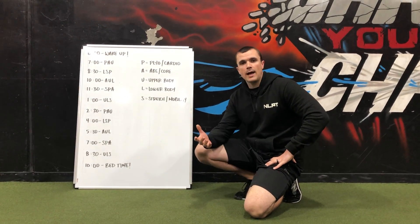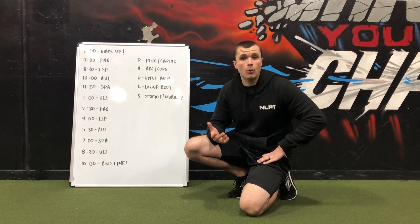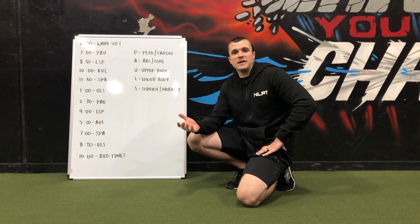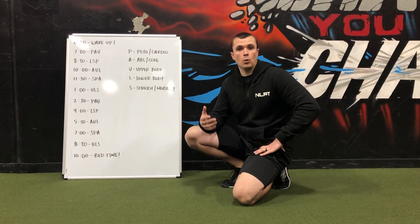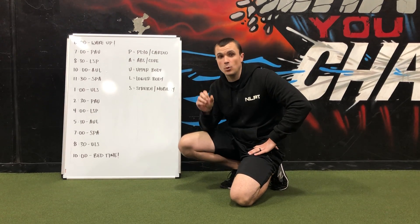If you break a workout down — say a half hour workout, a 45-minute, or even an hour workout — you could say that a half hour workout is basically like six five-minute workouts, because that's 30 minutes. Or you could say an hour workout is six 10-minute workouts. So maybe you don't have time in the day to set aside 30, 45, or 60 minutes to get a full workout done, but maybe you have little pieces throughout the day that you can intersperse mini workouts. And that's basically what a trigger workout is.